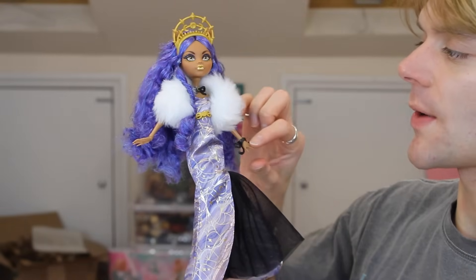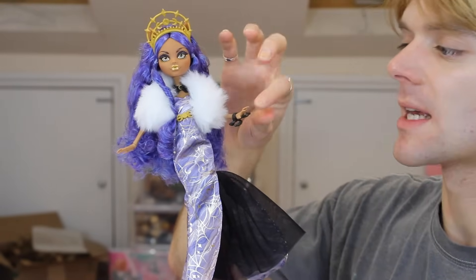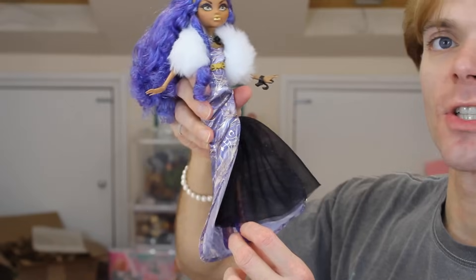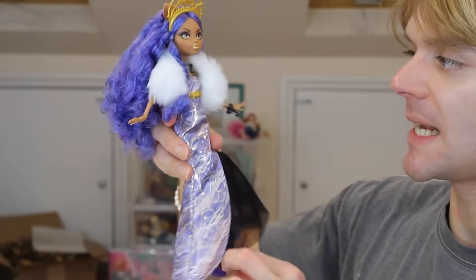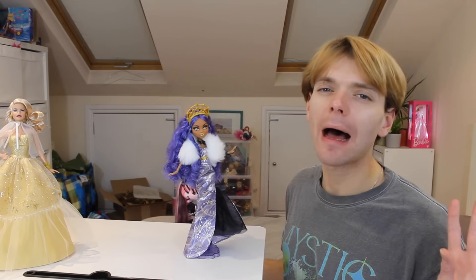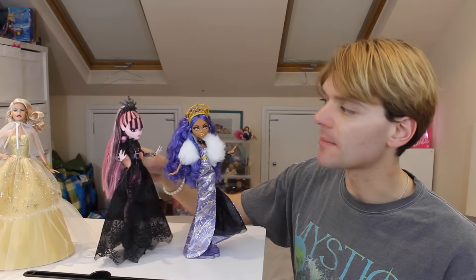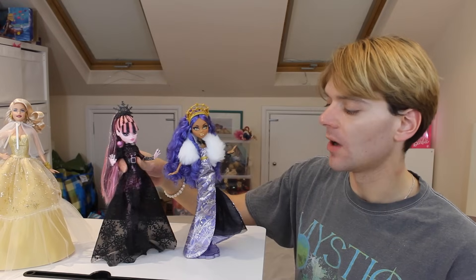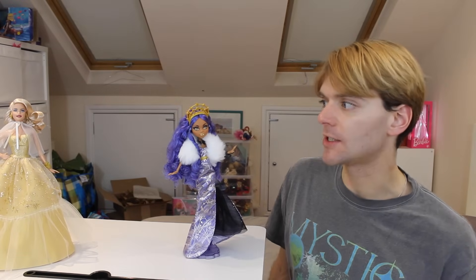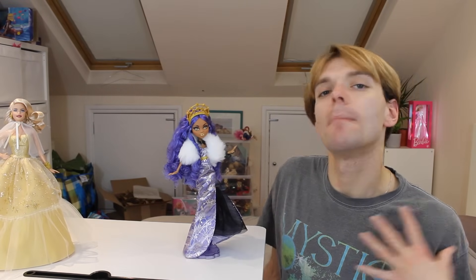This doll also has great articulation — they're using the old Monster High body mould. I love the little clawed hands that Claudine has, and she's got a bend in the knee which so many dolls don't have anymore. Overall I'm a little bit underwhelmed with this doll and personally prefer the one from last year, which is just a lot more cool and chic. But this is still a really nice high quality doll — I just think some of the design ideas are not to my taste.